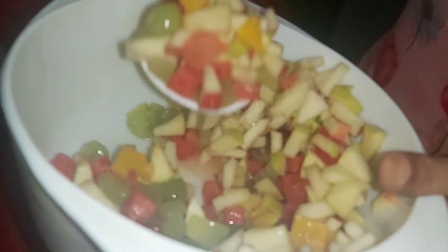We have apple, we have anggur, we have to make the turmos. We can eat the turmos, we can make the turmos, and we have to make the turmos.